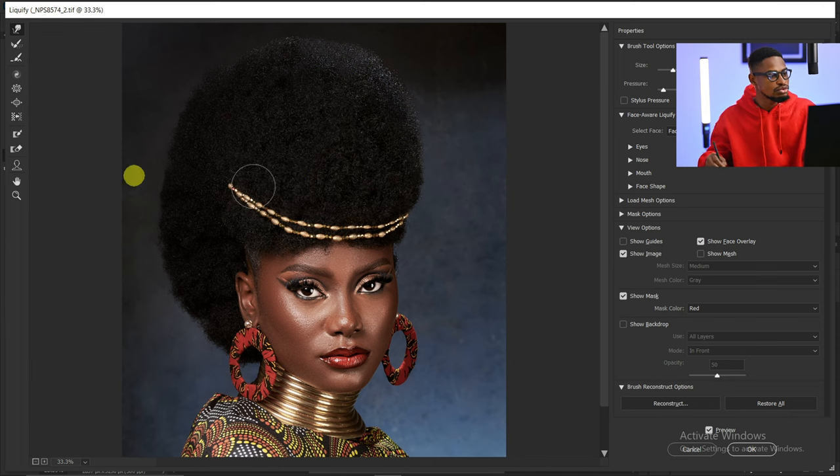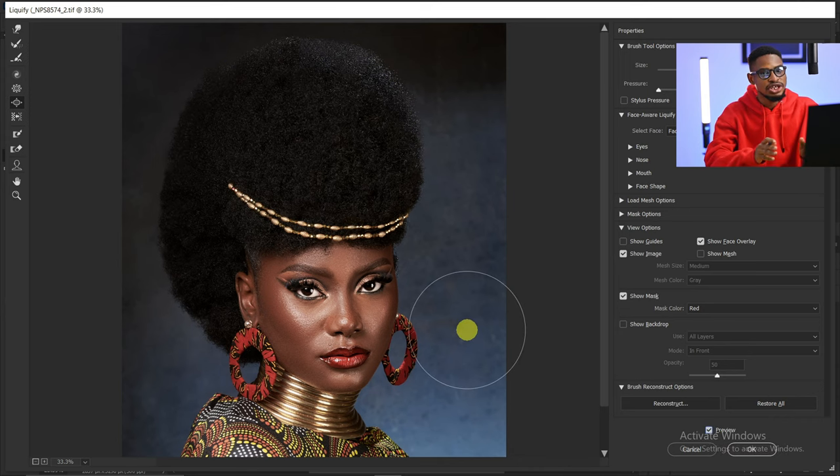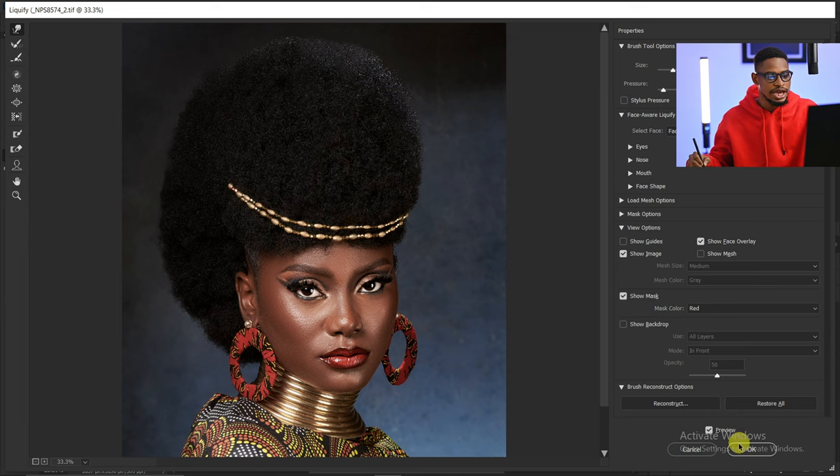Now I like it. Next I'm going to pick the Bloat tool, increase the brush size, and click on this area to make the hair look fuller. So this is the before and after of what I did in Liquefy — I shaped the hair and used the Bloat tool to make this area fuller. Then I'll click OK.